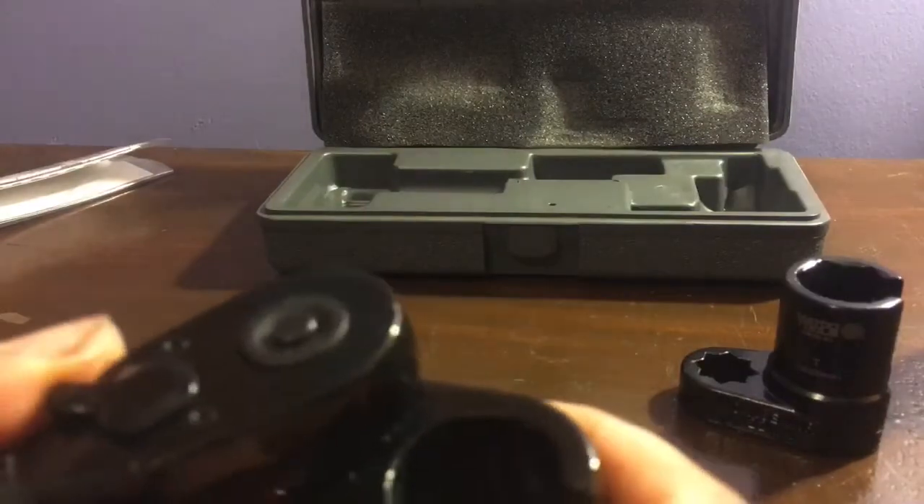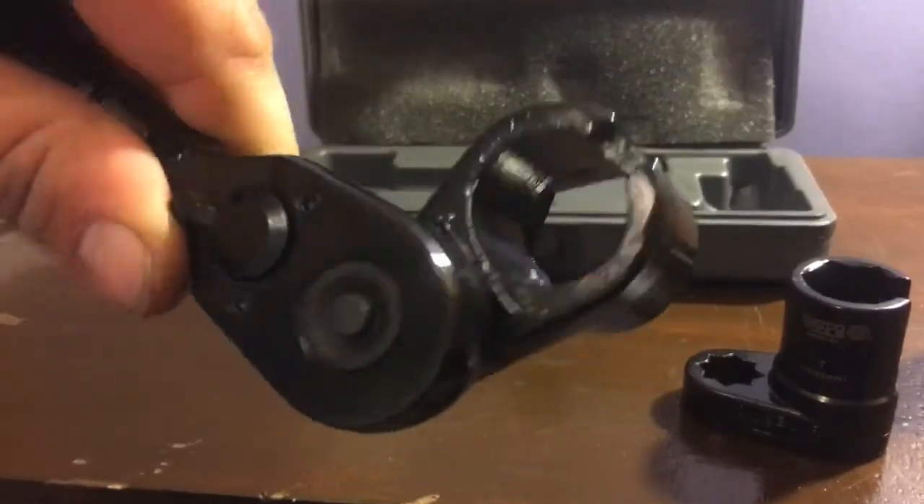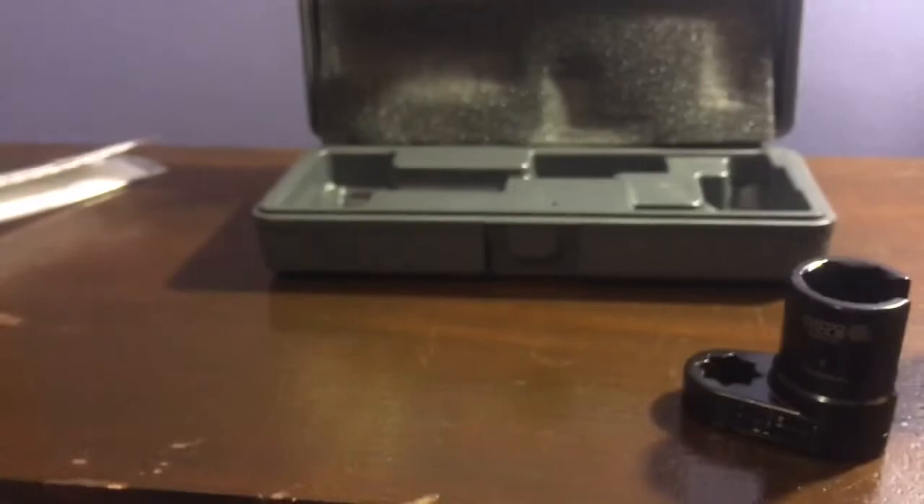This one has a 3/8 drive hole so you can use your ratchet and put it on just like so, and use it that way. If you've got a ratchet and you need to get into a tight spot, just like that.